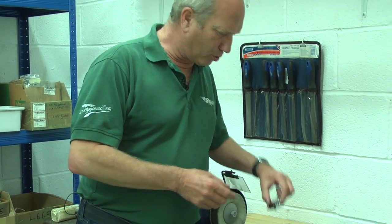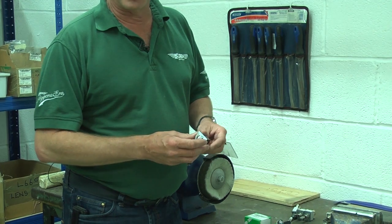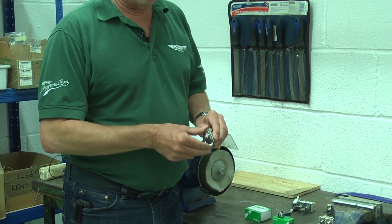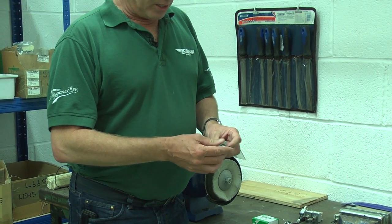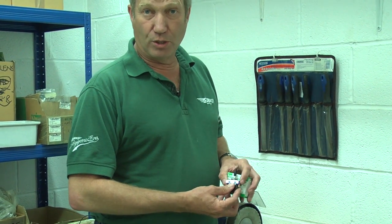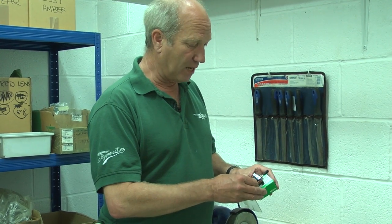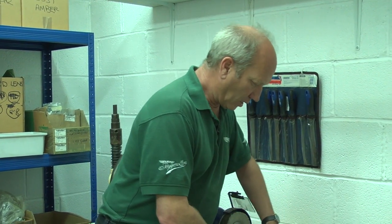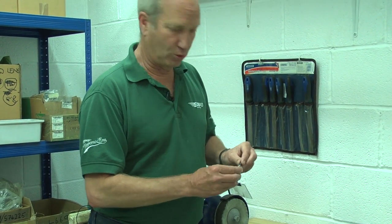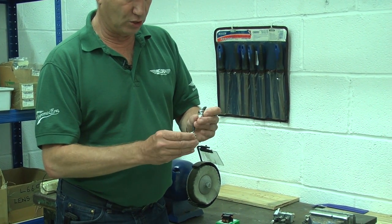We do a range of toggle switches for cars — the traditional Lucas type. Not all are available now, but a range of the common ones have been reproduced. There are some that are genuine Lucas switches, made by somebody who pays the licence holder a fee to use the Lucas name, and there are some reproduction ones of the same switch. Here we have two: the licensed one and the non-licensed one.